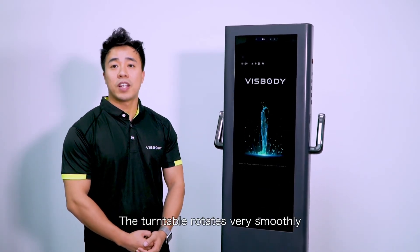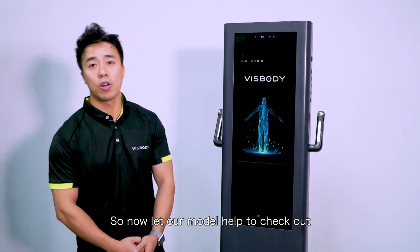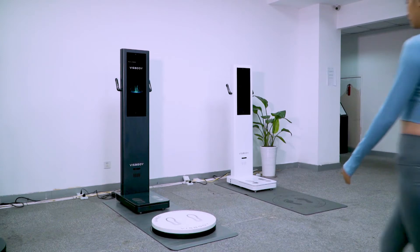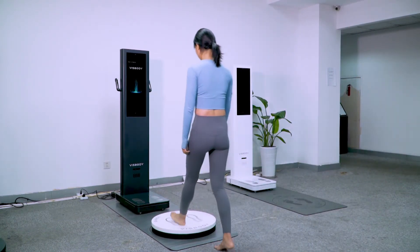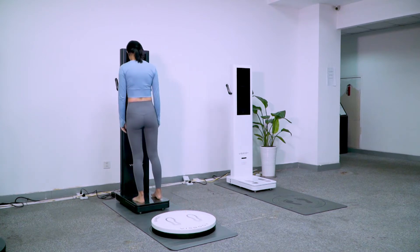It rotates very smoothly. Now let's have our model help to check it out. Welcome to VisBody 3D Body Scanner.